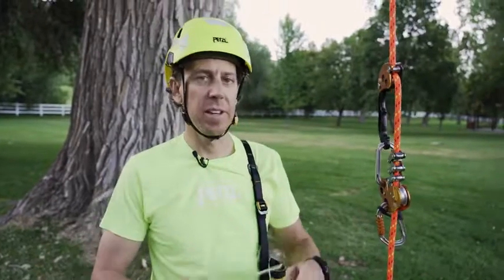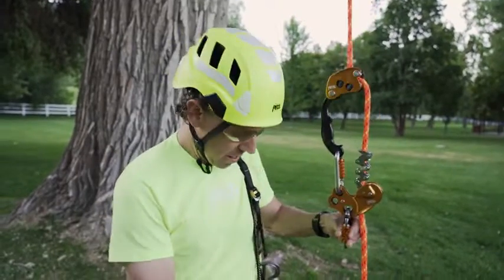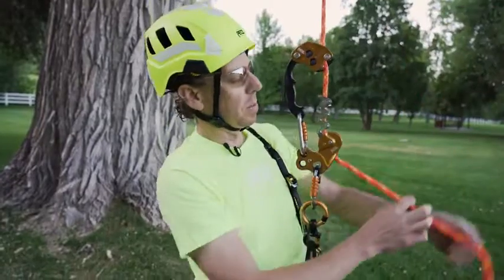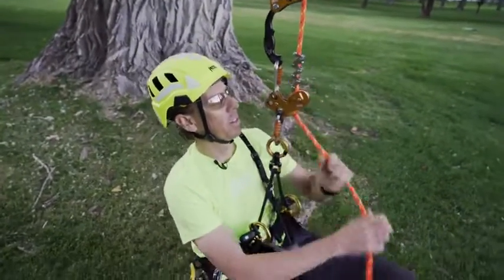Now I'm getting ready to ascend my stationary rope system, so I'm going to clip in the Zigzag and Chicane to the bridge of my harness, pull up some slack. This is a good time to do a little function test to make sure everything's working properly.